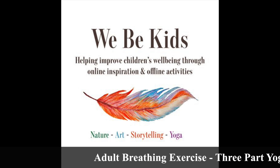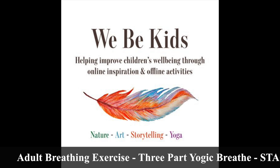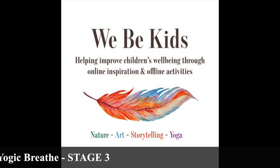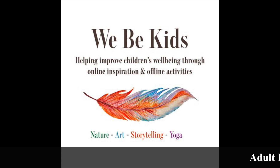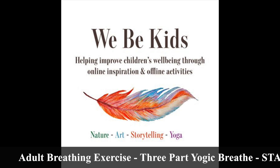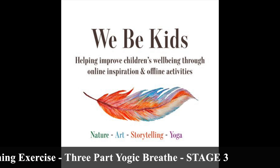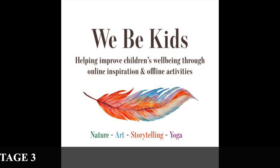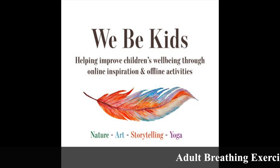It's important to understand that the three-part yogic breath is just one breath. Although we break it down into stages so that you can follow and understand where you are directing the air into the lungs — and we break that down by calling it the abdominal belly, the chest, and the upper chest or collarbones — it's still one smooth breath.